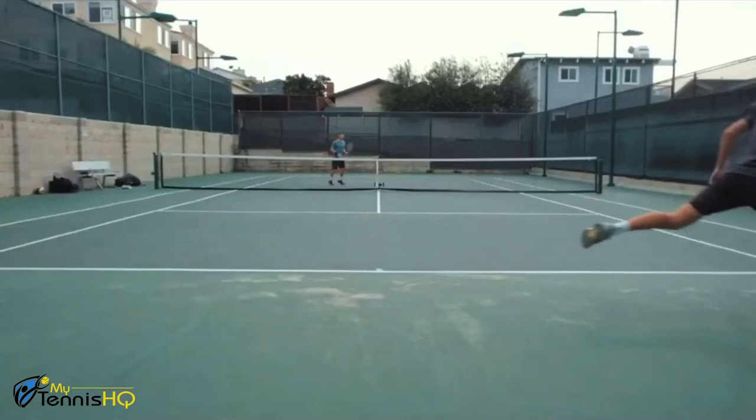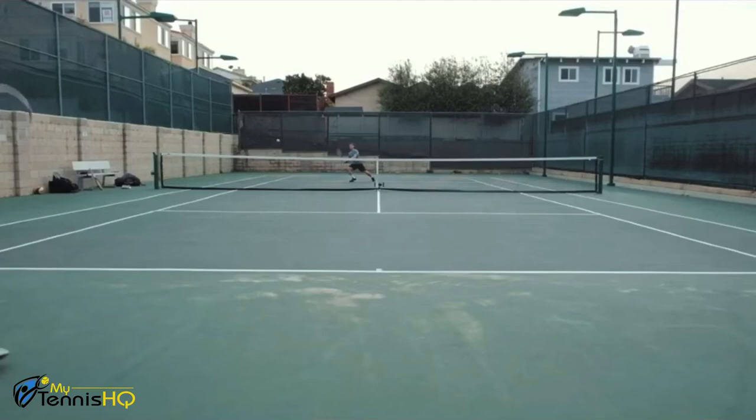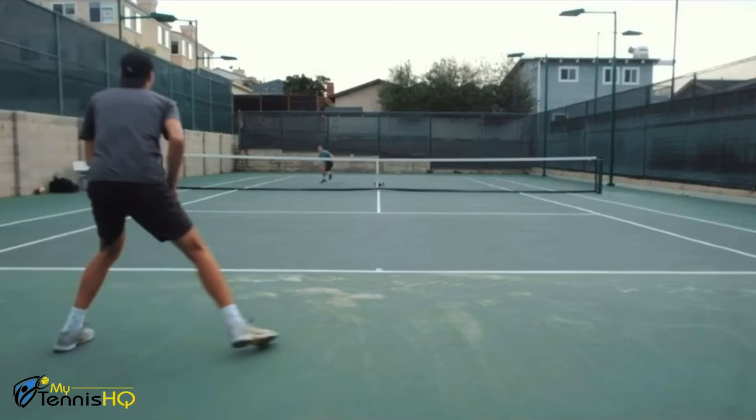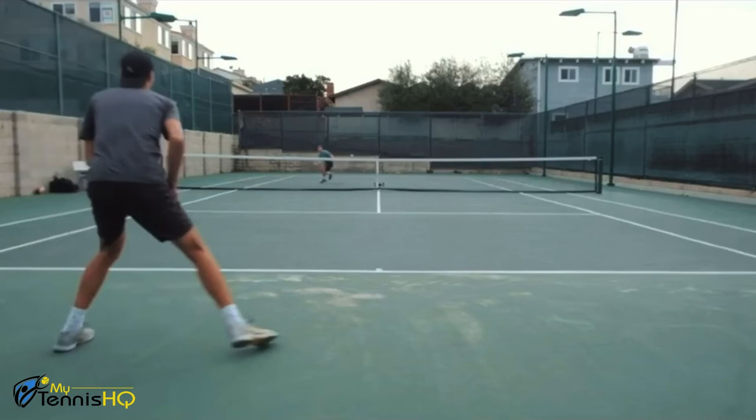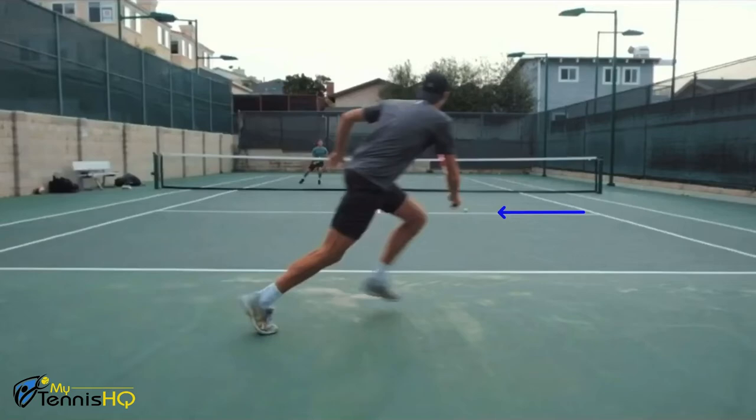You can also look up Federer online — he has so many videos of him volleying and we'll link one below that shows this well. As a rule, always try to hit your volley the furthest away you can from your opponent. Don't try to get too tricky hitting behind them if you don't need to. Keep it simple — firm and short to the other side. It doesn't even have to be close to the sideline; you can see I'm hitting pretty considerably in the middle of the court and it was still super effective.